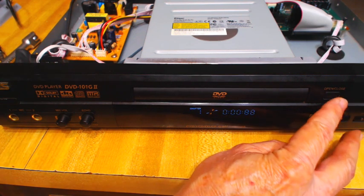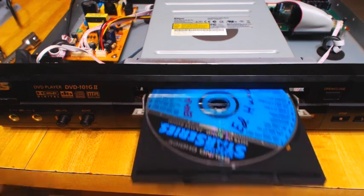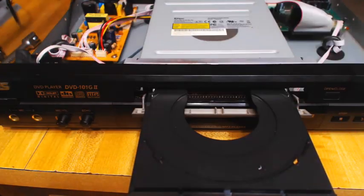I did try a new DVD to see if it would run with the drive, and it does not. As you can see here, it appears low, but actually it doesn't.